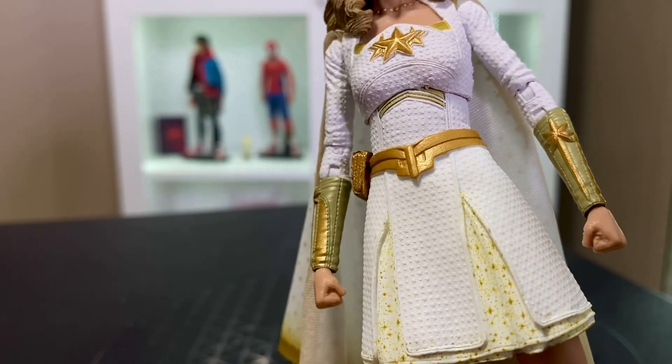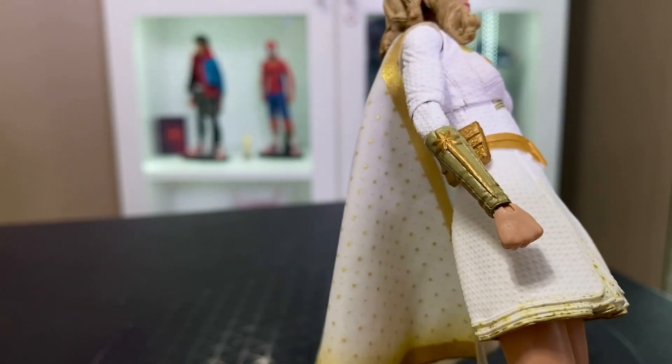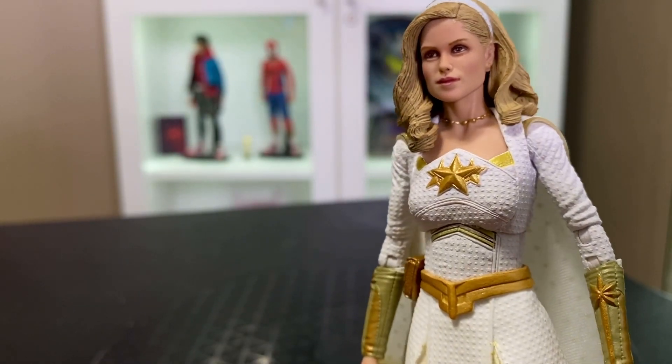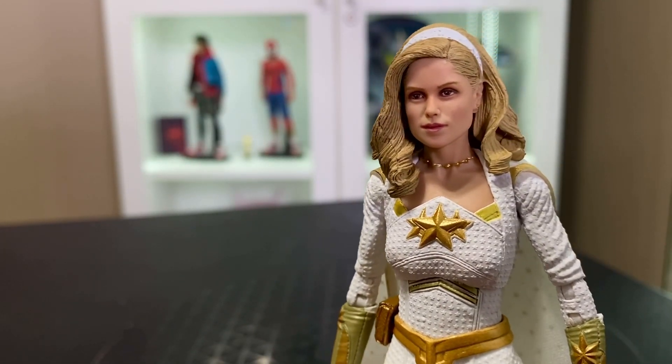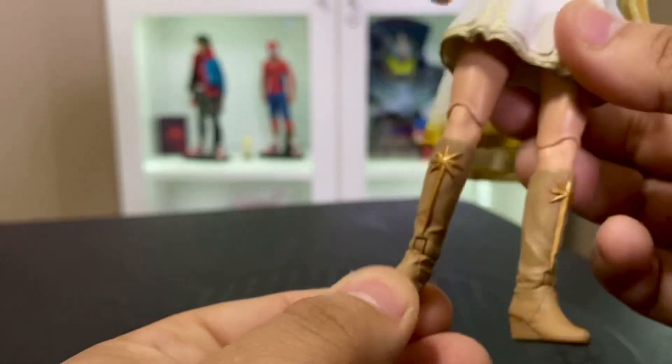It has a nice little metallic sheen to it. Looking at the figure, the stars that are sculpted — you can see the cape with that gold I was talking about — all the metallic gold is painted really crisply and it really has a nice sheen to it.